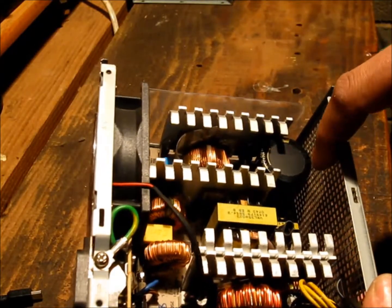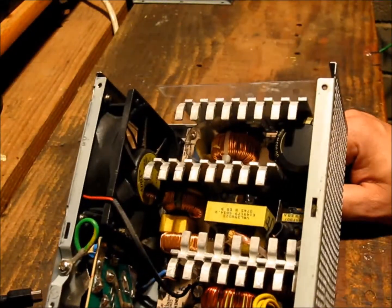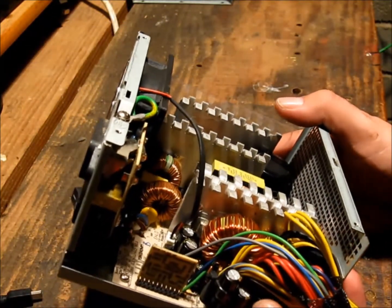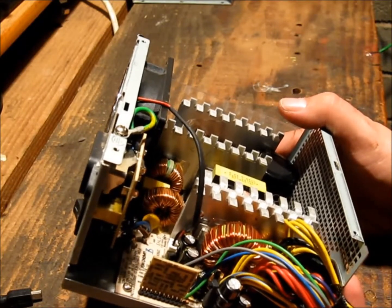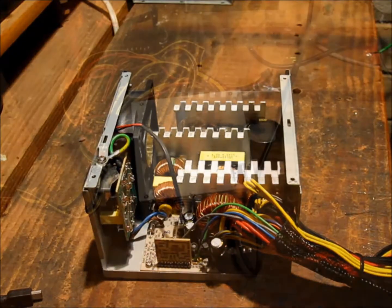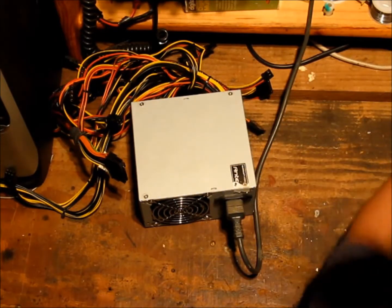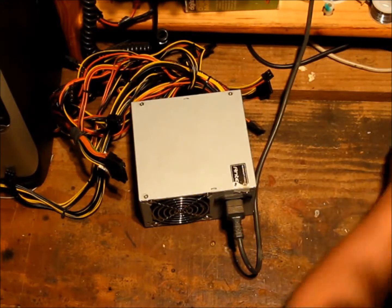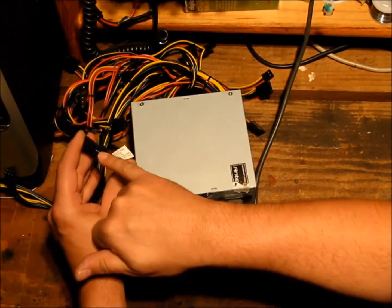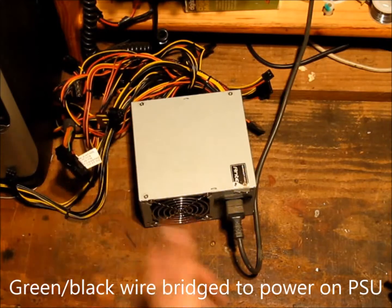So, complete recap: new capacitors, new fuse. Now I can show you the results of the test, and we'll actually do a loading test for the 12-volt line. The green and the adjacent black wire have been jumped so the fan will spin up.